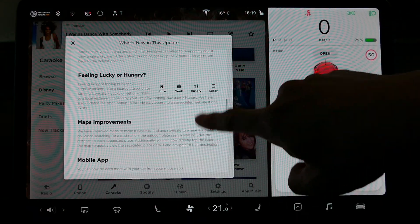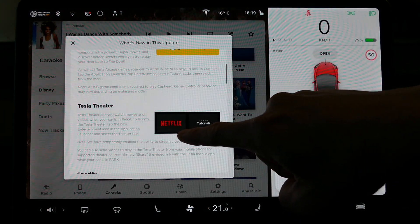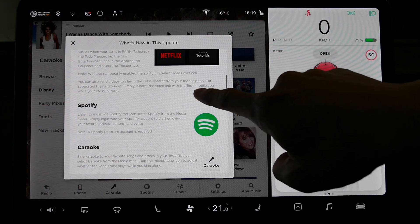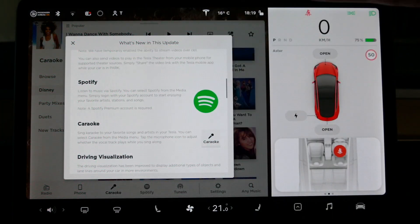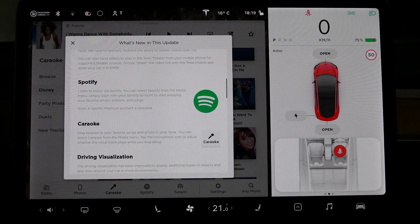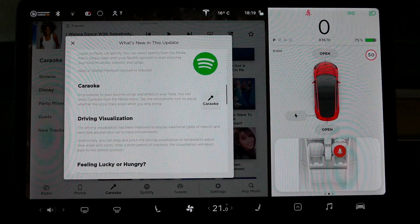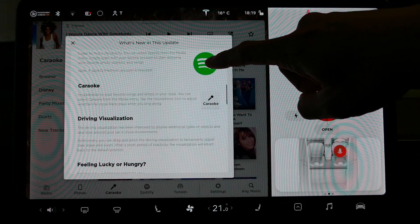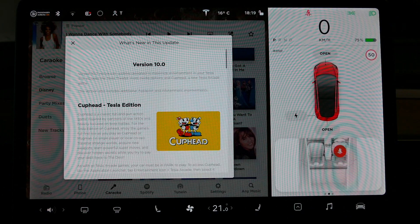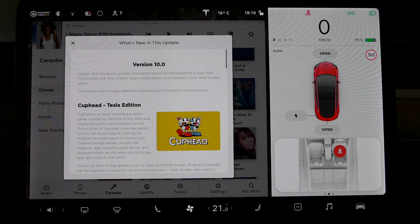Alright guys, well that is version 10 in a nutshell. Major things: Cuphead the game, Tesla Theater with Netflix, YouTube, and the Tesla tutorials. Spotify — not so much for us, because we've already had Spotify in Australia; I think this is more for American Tesla drivers who now get Spotify. And karaoke, which is that road trip karaoke app — pretty funky if you're on a road trip with passengers. Thanks for watching. If you've noticed any other Easter eggs in version 10, please let me know in the comments section below. Otherwise, thanks for watching — don't forget to like, comment, and subscribe. And as always, happy charging.